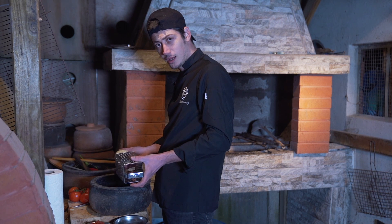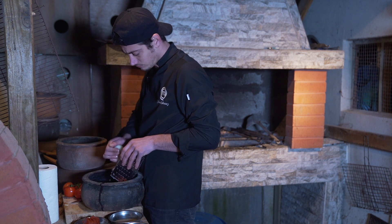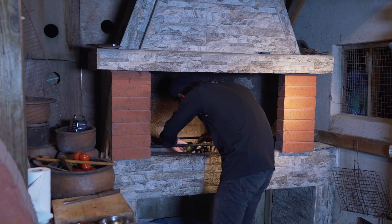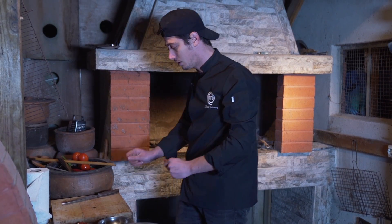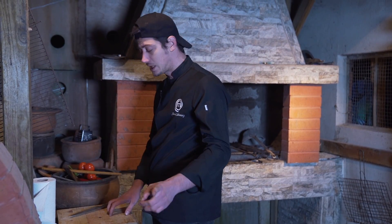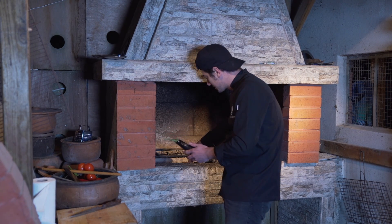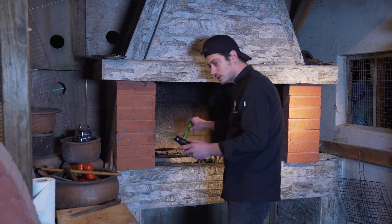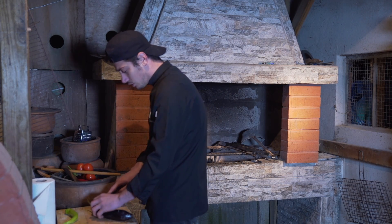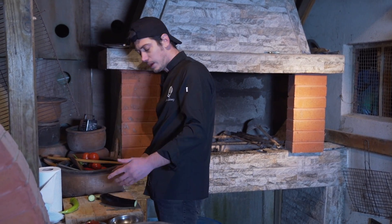Bir kilogram dana kıyma için ortalama bir tane soğan rendesi lazım. Soğan suyu, soğan rendesi; kıyma ya da köfte yaptığımızda çok yakışıyor. Aslında patlıcanlı bir köfte yapabiliriz, içerisinde patlıcan olan. Bu yemeğin adı yok, ben tamamen doğaçlama gidiyorum.